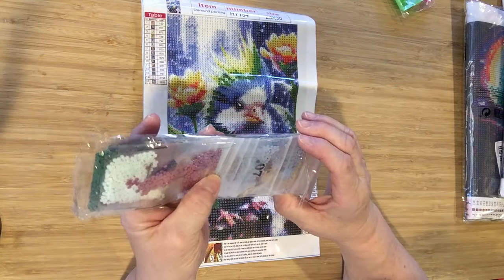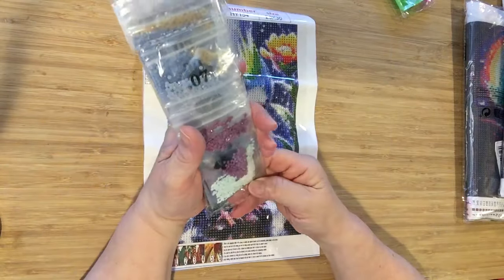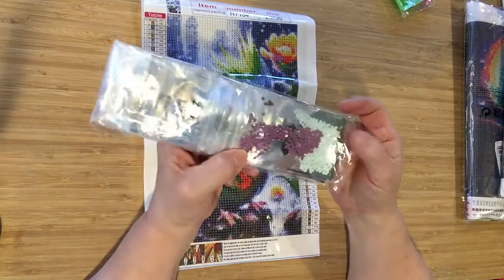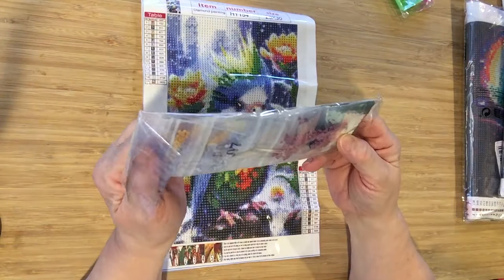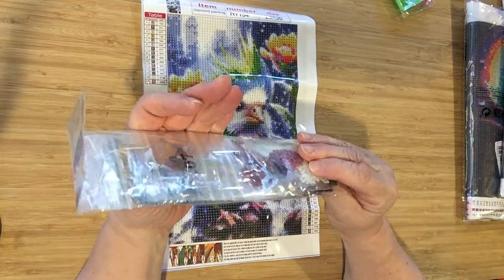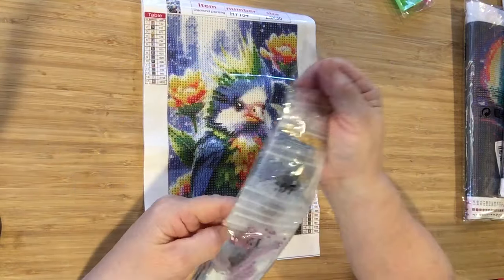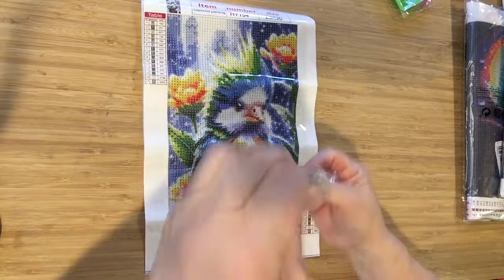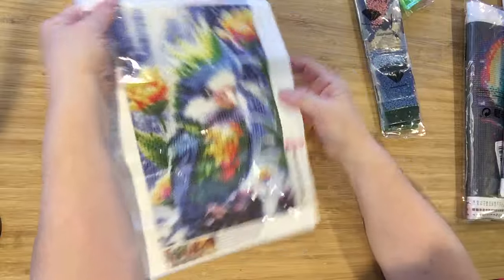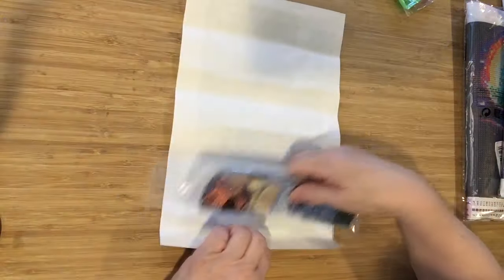And this is a — what do you call it? It's not a pink, and it's not a red. Anyway, it's a beautiful color. And there are more colors in through, I'm sure. Beautiful. I think this is going to come out gorgeous. Absolutely gorgeous.